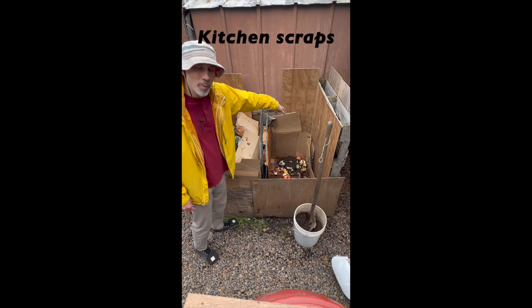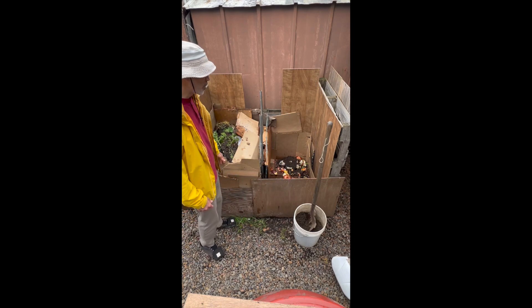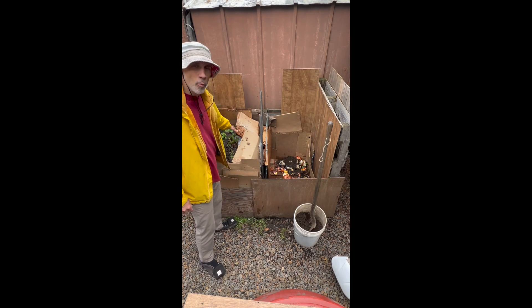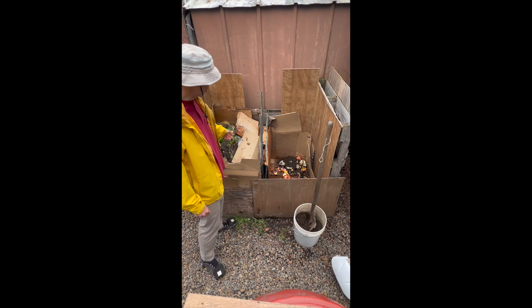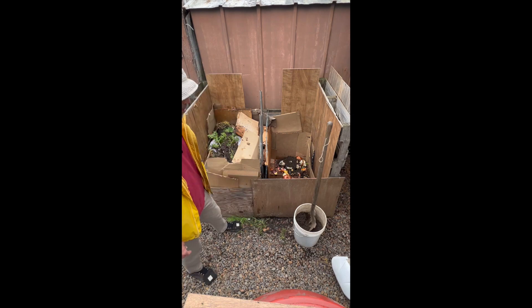I've just made my first deposit in this side over here. Originally, I had one giant mound right there, but I've broken it up into two. Right now, this whole bin will be just full of worms and other insects breaking down the material. And now I'm going to add this entire side to the other side.